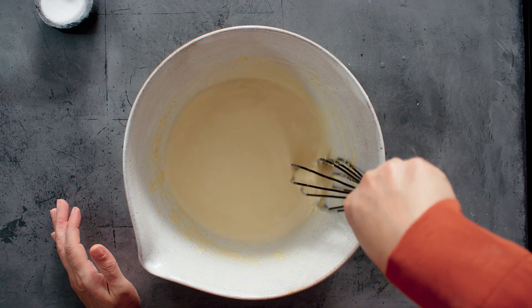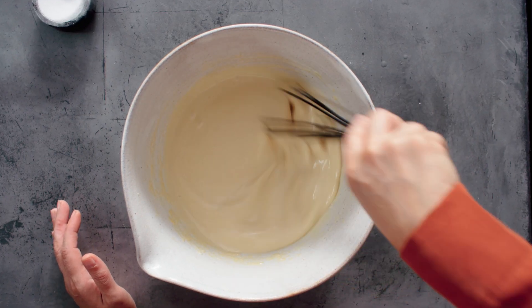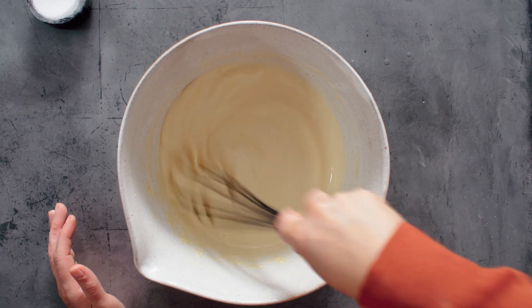We've got a really nice smooth batter now. You can leave it to rest if you've got time — that just helps the starch to soften a little — but if you haven't, you can cook it straight away.